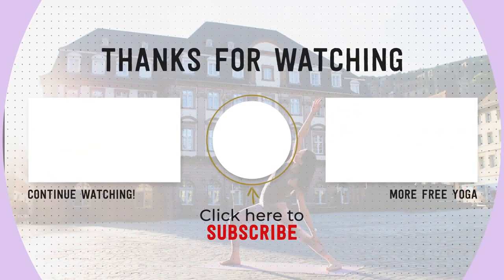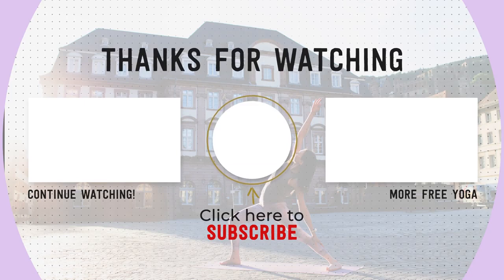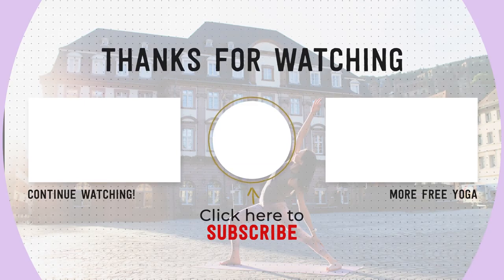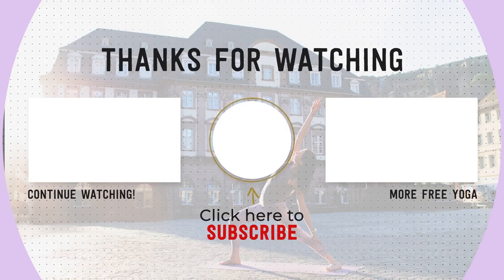I hope you enjoyed this meditation. If you did, please remember to subscribe to my channel, like this video, and share it with anyone who could need a little bit of stress relief in their lives. Practice again with you soon. Namaste.